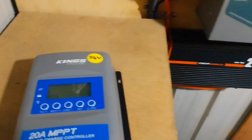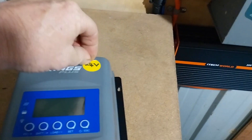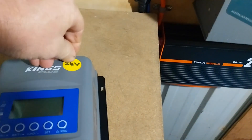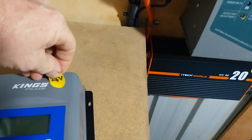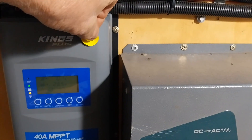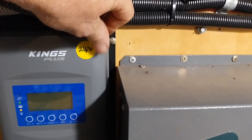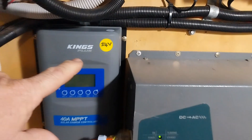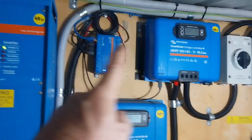We need to take our sticker off and put a 24-volt sticker on. Maybe I'll need to make a new one because this one won't come off. We'll put our 24-volt sticker on here so that when we're showing the system on the channel, you can distinguish the 24-volt system from the 48-volt system.